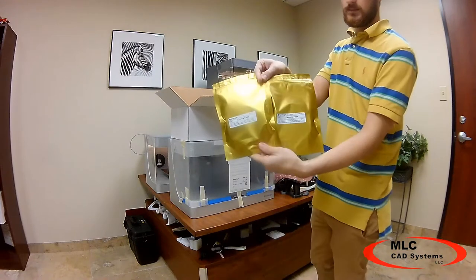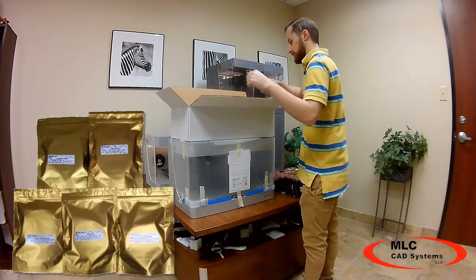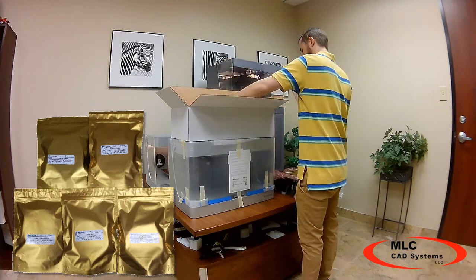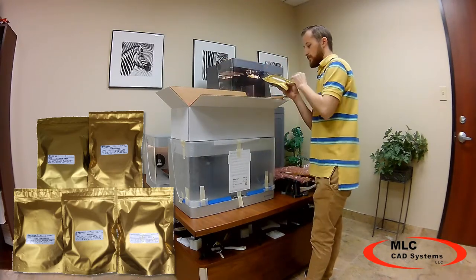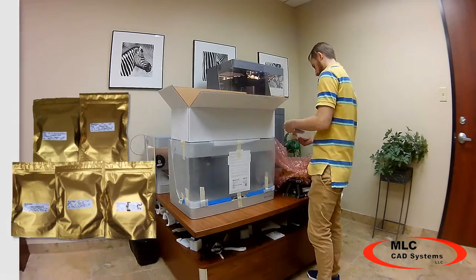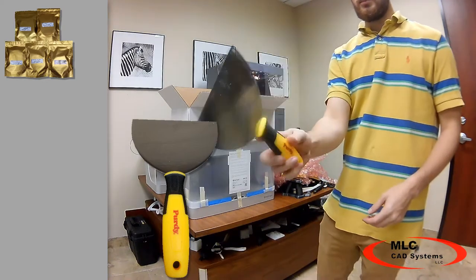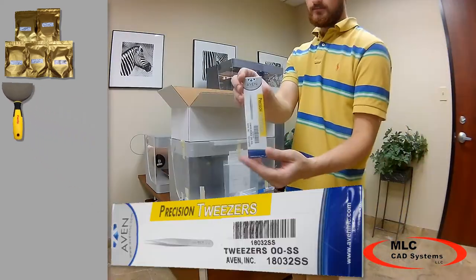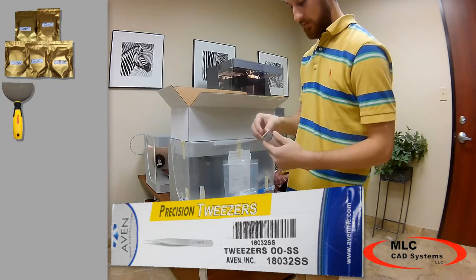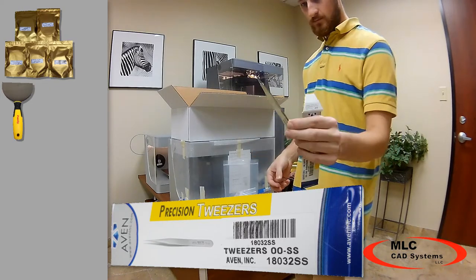This box contains the following items: two spools of carbon fiber, one spool of fiberglass, one spool of high strength high temperature fiberglass, and one spool of Kevlar. A wide blade putty knife used for removing parts from the bed. A set of tweezers that are used to remove excess material from a hot nozzle as well as removing supports from a finished part.